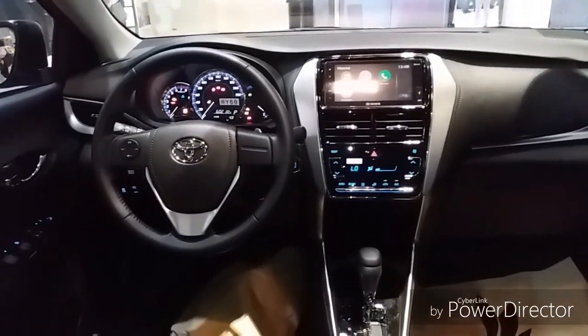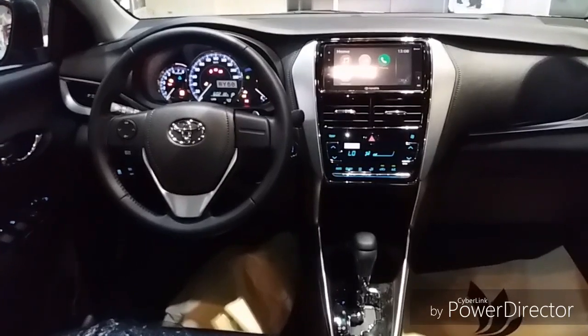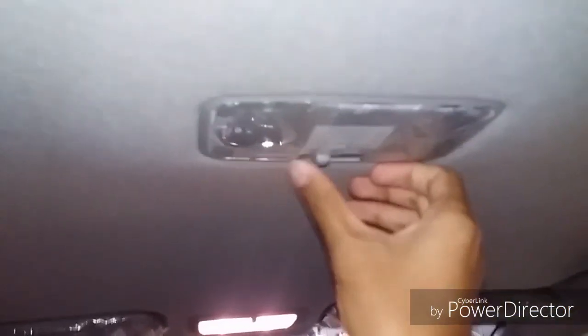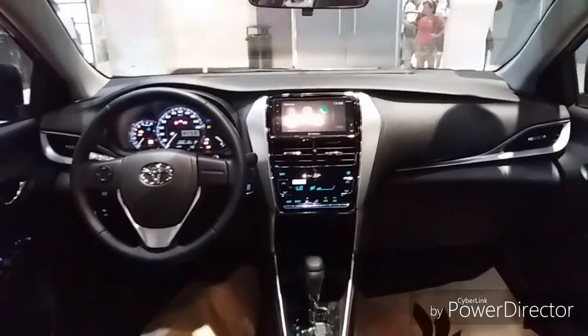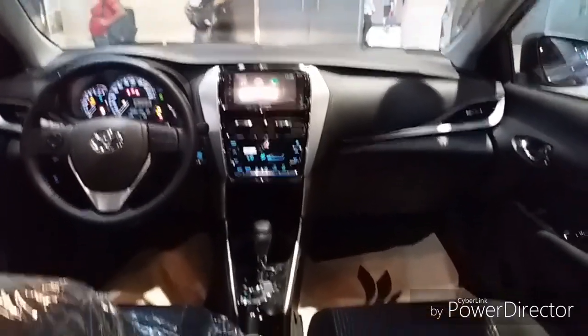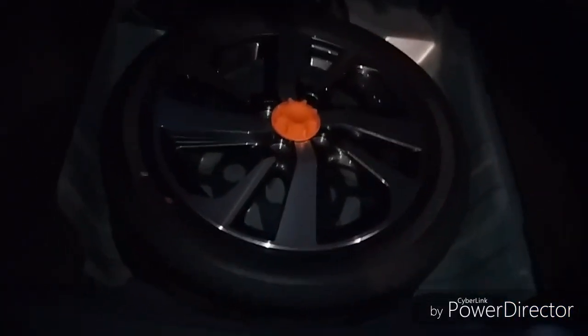Very nice interior. Let's go turn on the lights to provide more lighting. Let's go check out the trunk. Got cup holders and pockets in here. Got a spare tire in here.